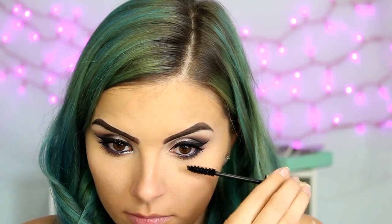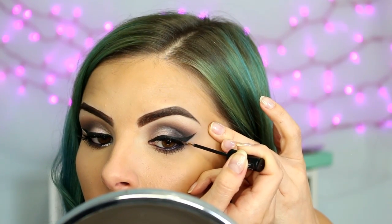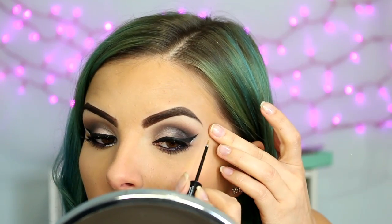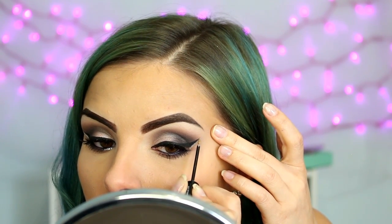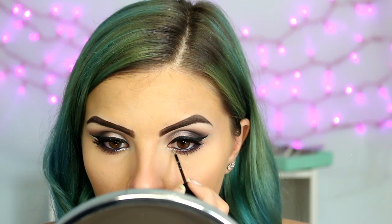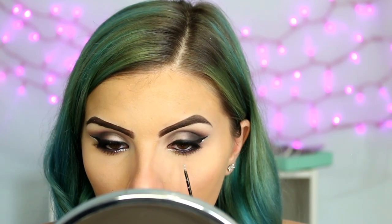Then I am applying some mascara to my lower lashes — this is the L'Oreal Voluminous Carbon Black. I just recently got this and it's the only one I've been reaching for lately. Moving on to glitter, this is the NYX Liquid Crystal Liner in Crystal Silver. I'm first making a very thin line right under the tail of my wing, and then bringing it on my inner corner and the beginning part of my lower lash line.